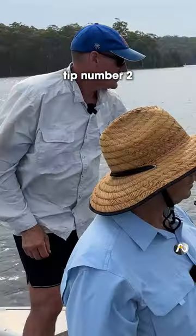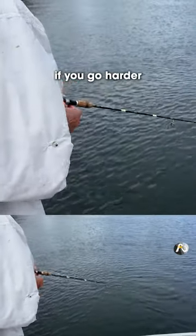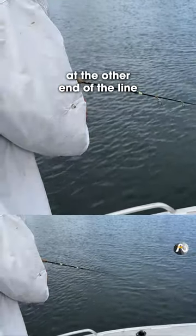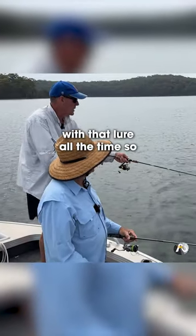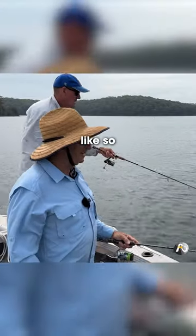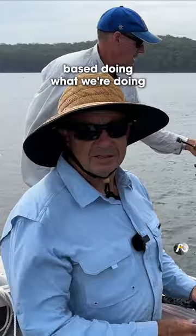You keep an eye on the braid — that's tip number one. Tip number two: if you go harder, it's a lot harder to keep an eye on what's happening at the other end of the line. You really want to know what's happening with that lure all the time. So flick, flick, watch the line.